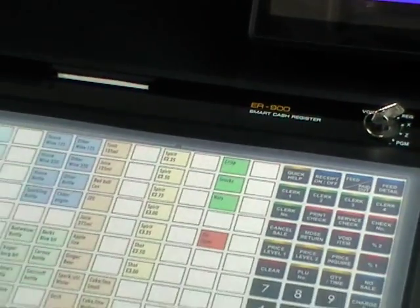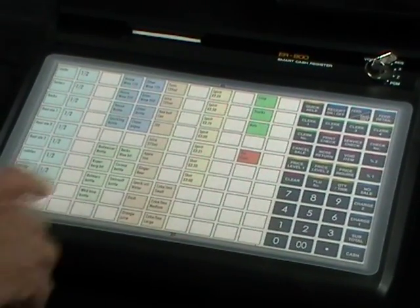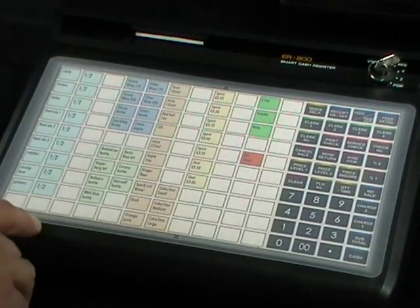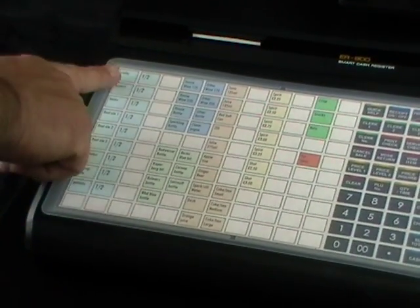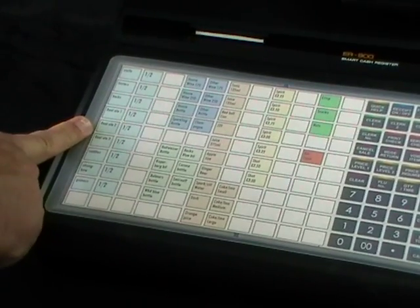The keyboard is a flat keyboard with 110 hot keys and these are in rows of 10. For an example, right now we've set this machine up for a pub.